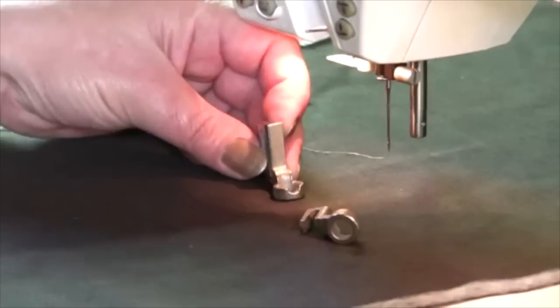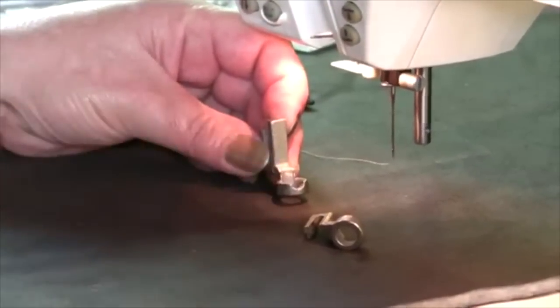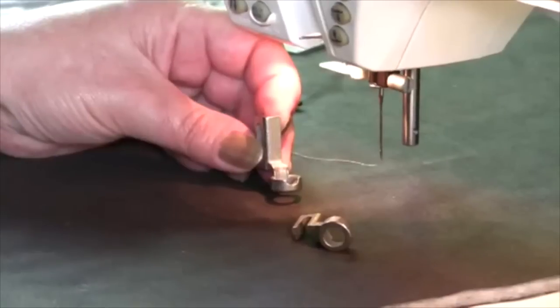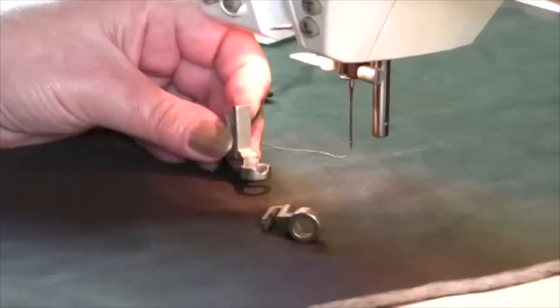When we designed our ruler foot, we wanted it to be able to be stitching a quarter inch from the edge of the foot in all directions, giving us a stitch line a quarter inch from our templates. So our foot measures a half inch all the way around.